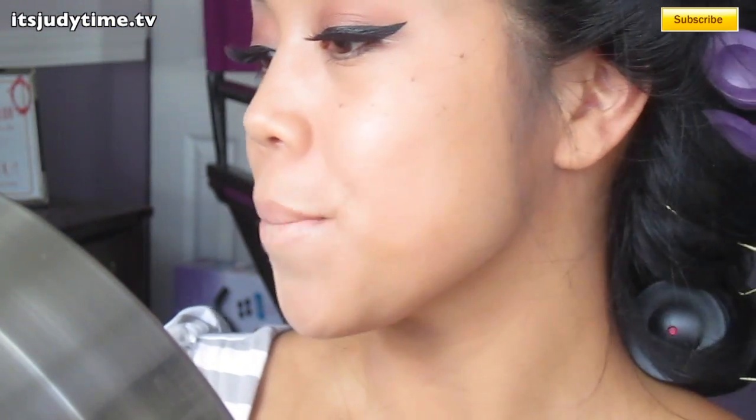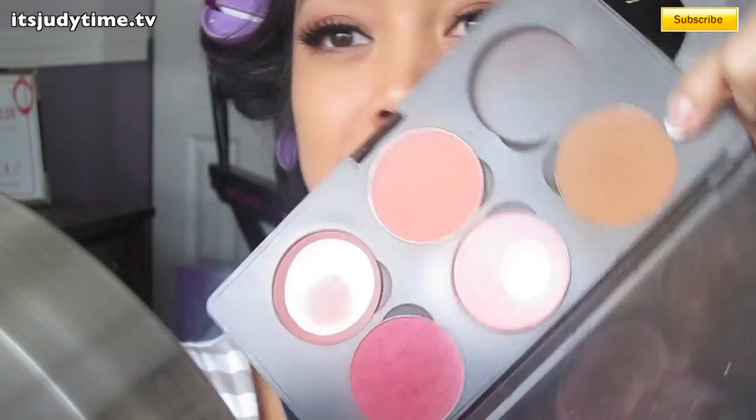I'm going to contour and I'm going to use MAC's Shade Star. I'm going to contour on my cheeks, and then on my forehead and the temples — the usual.